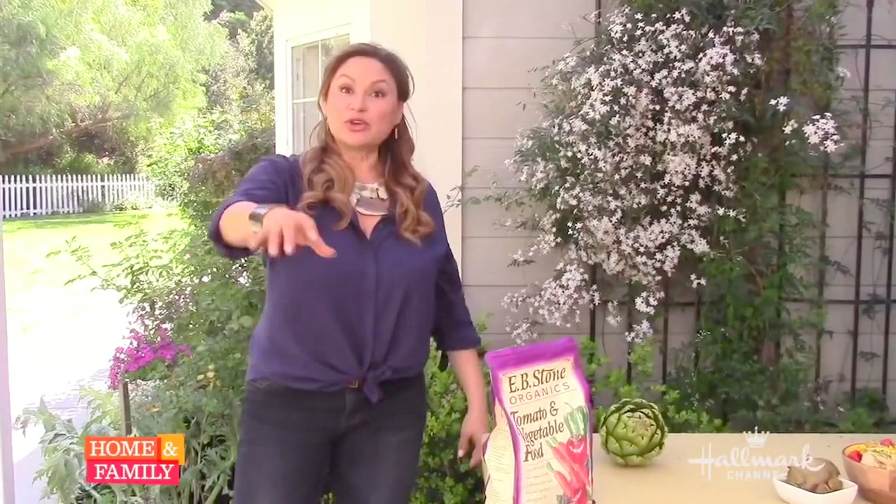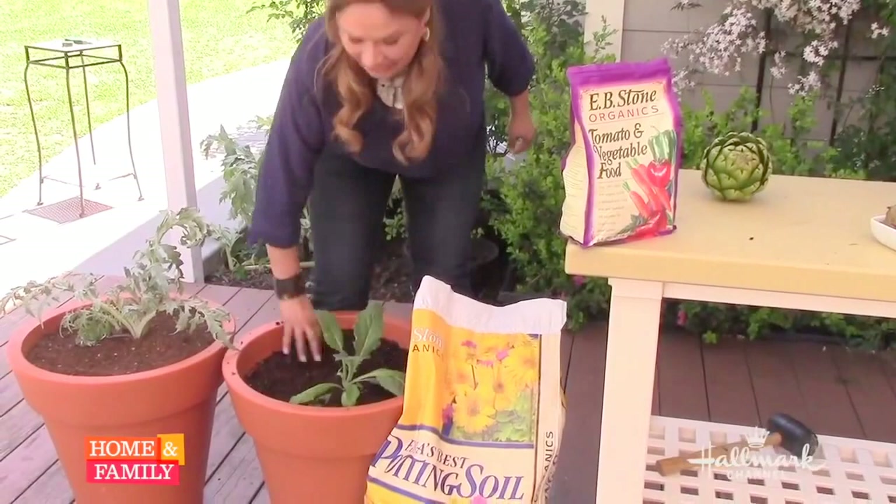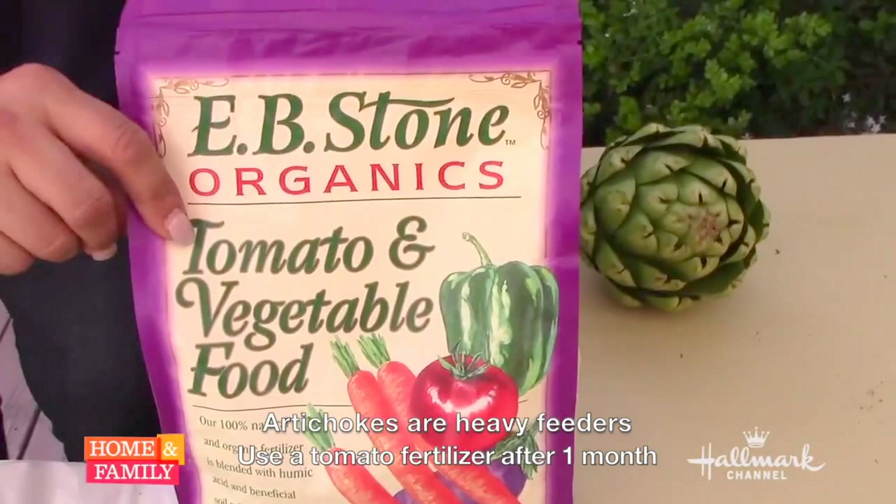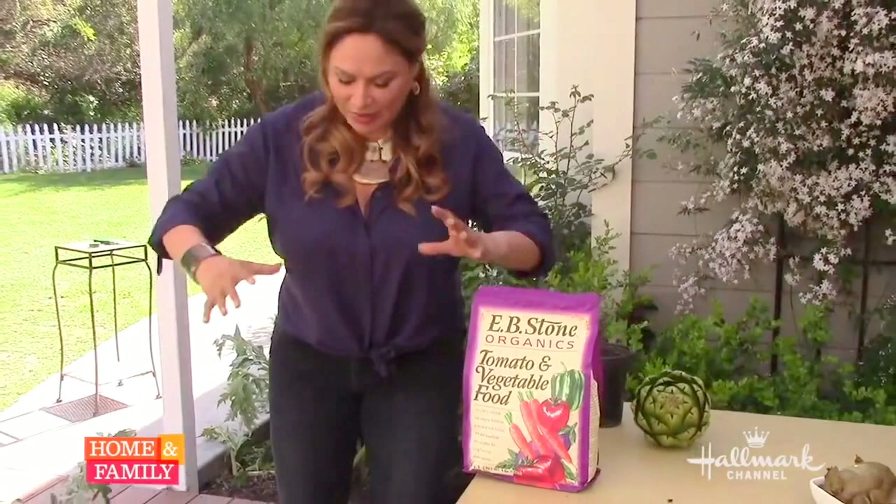Pots tend to dry out a lot faster than soil in the ground. Stick your finger in to check it every day, especially when it's really hot, and keep it moist. About a month later, as it starts growing, I recommend tomato vegetable food. This happens to be a great blend that has the perfect amount of nitrogen, phosphorus, potassium — everything for this to grow well.